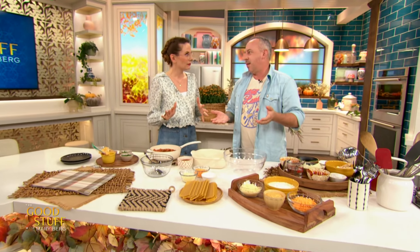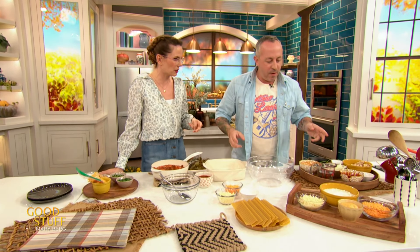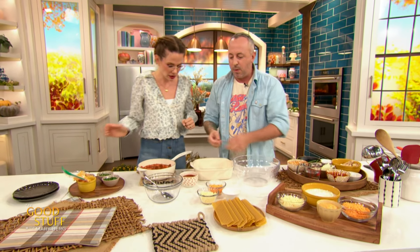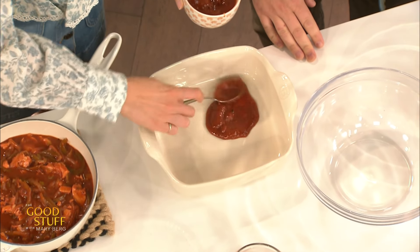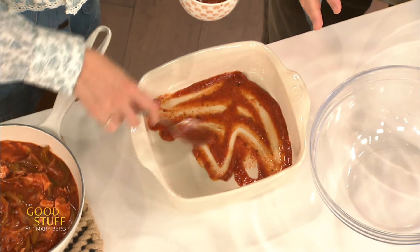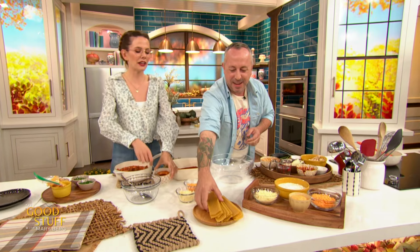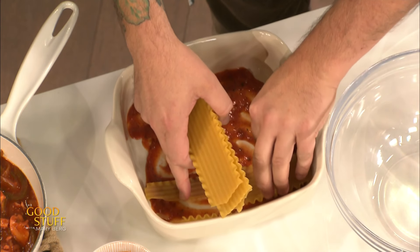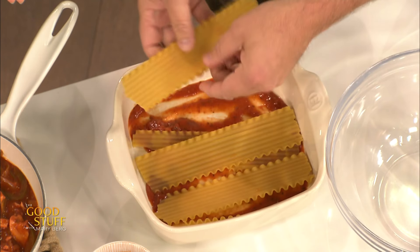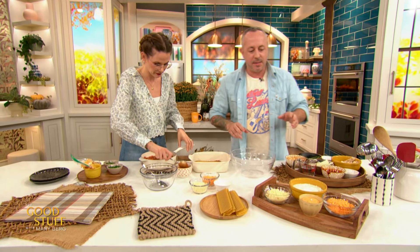Most people have made a lasagna before, so first we're gonna put a little layer of sauce on the bottom just so we don't burn our noodles — that moisture is key for that bottom layer. If you wanted to depart fully from lasagna, you could use some flour tortillas, but today we're going half and half. If you did it with a tortilla, it would kind of be like an enchilada bake. So about three noodles per layer, which is pretty much traditional for lasagna. Then we're gonna put our filling on, and while you do that, I'm gonna mix together our cheese component.